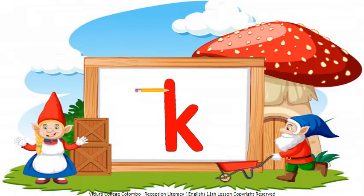My dear children, you have to write letter K like this. It's very easy!